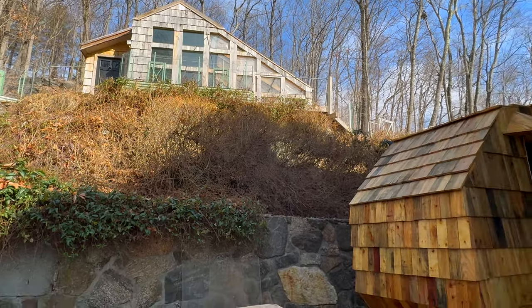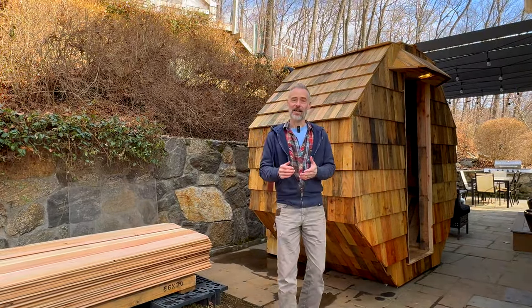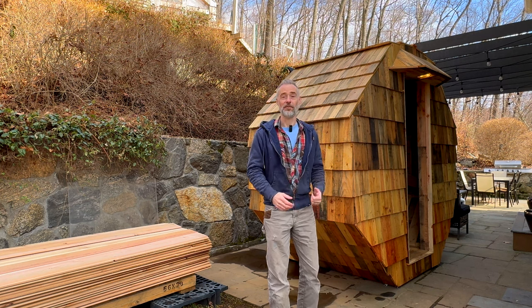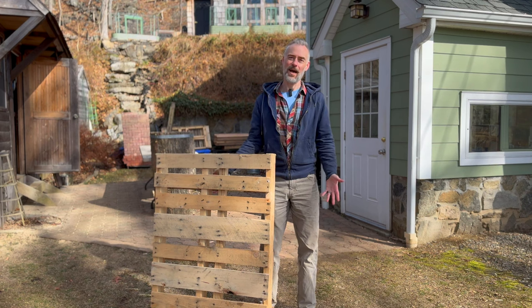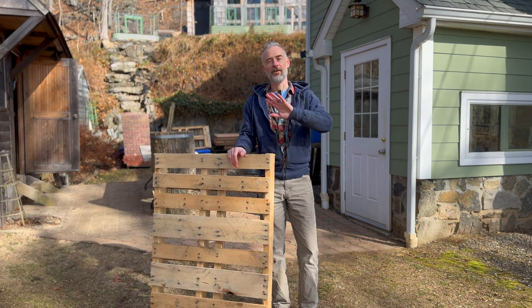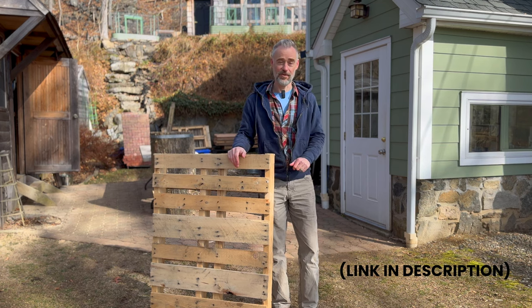After I completed my dream geothermal greenhouse made from recycled materials, I decided I wanted to make a wood-heated luxury pallet wood sauna. Some of you might be wondering: is pallet wood safe? I made a separate video just about that, so you can find the link in the description.